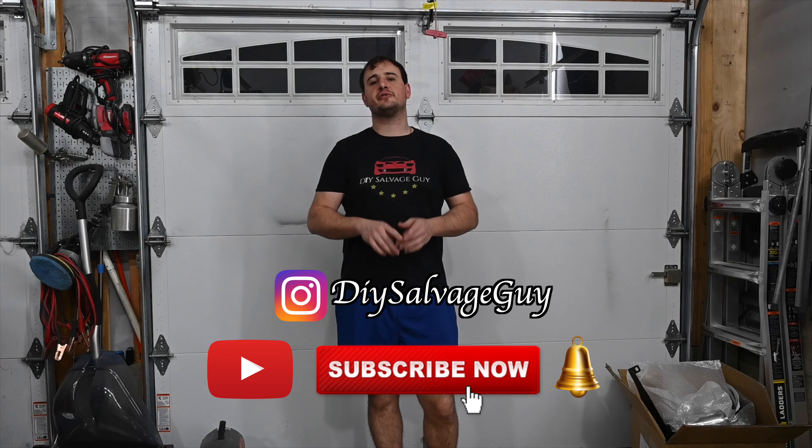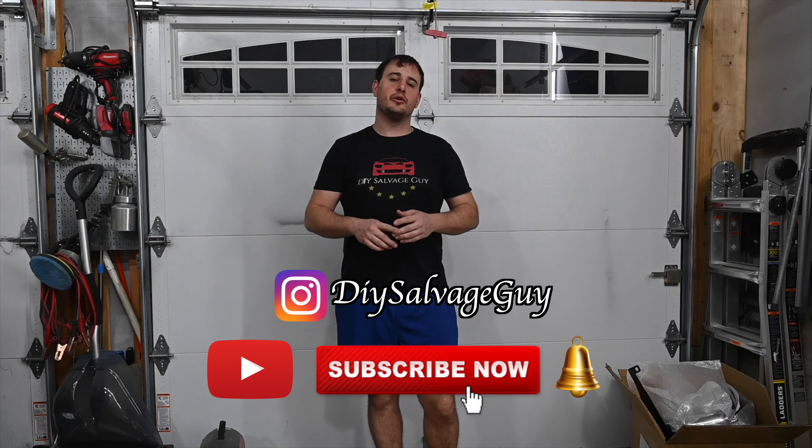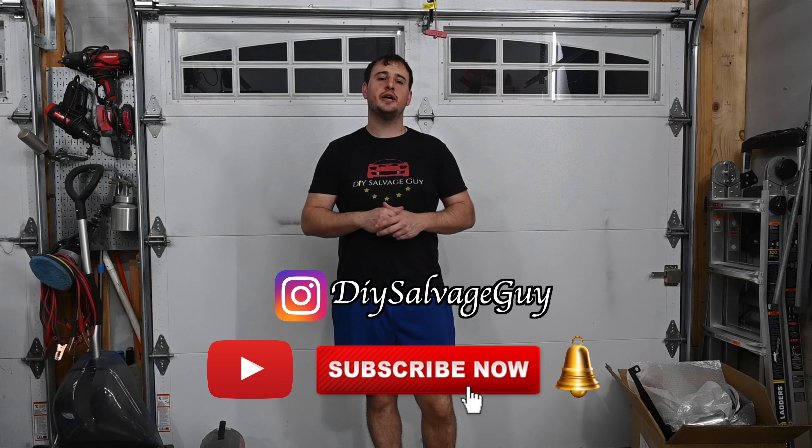What's up guys, DIY Salvage Guy here, welcome back to the channel. Today's episode we're going to be tackling the front end suspension and try to get this thing steering and moving. If you guys are new here, hopefully you'll consider subscribing down below. Make sure you guys like, comment, let me know what you think. Post notifications on, follow me on all the socials at DIY Salvage Guy, check out the merch line. All my returning viewers and subscribers, thank you so much for being here — let's get this thing steering.